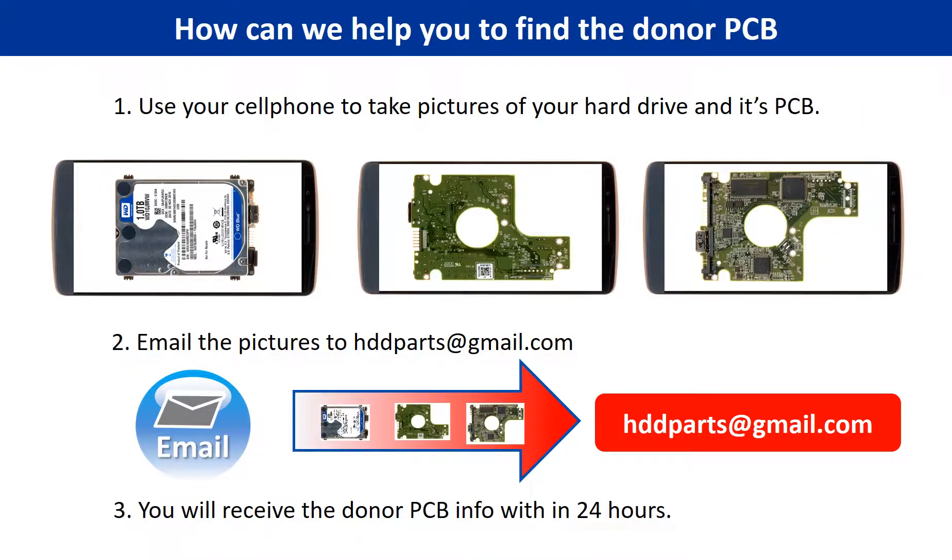This picture shows how we can help you find the donor PCB board for your hard drive. 1. Use your cell phone to take pictures of your hard drive and its PCB board. 2. Email the pictures to hdd-parts@gmail.com. 3. You will receive the donor PCB board information within 24 hours.